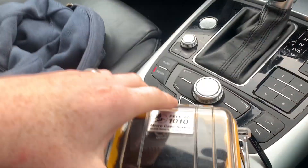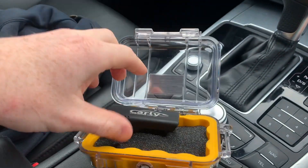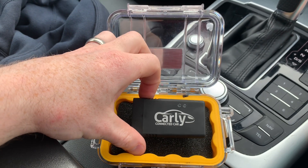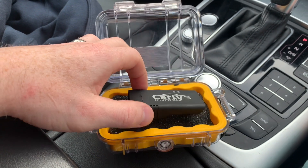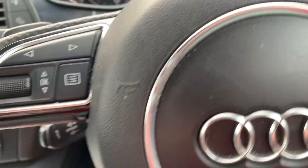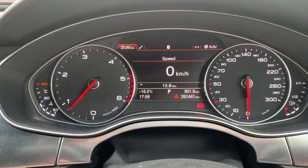I was able to code this in using this — it's a Carly OBD scanner. It's also able to code different features into the car; you can do different things with your lights and features the car might not have. So this is one of the features I was able to code with my Carly.